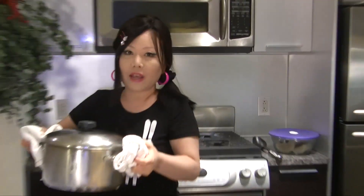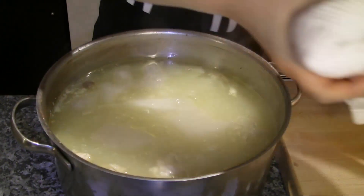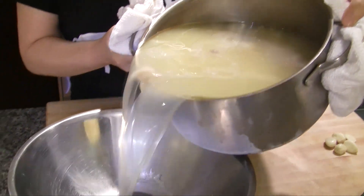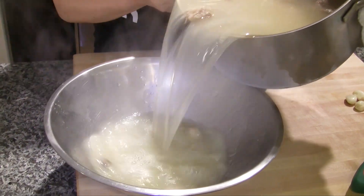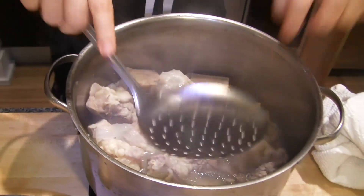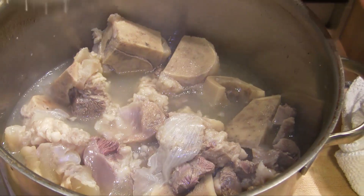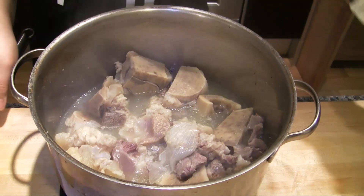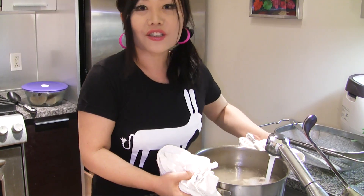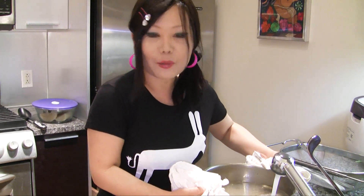Around two and a half hours later, we have a milky broth. I'm going to pour this broth into a large stainless bowl. All the marrow has come out — we can get more white, milky broth. I'm going to add more water to the pot so all the delicious stuff from the bones will come out.